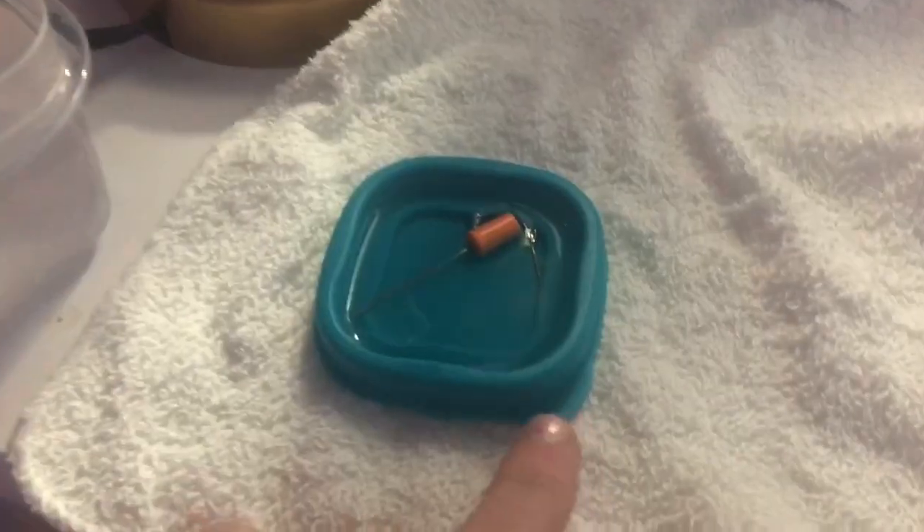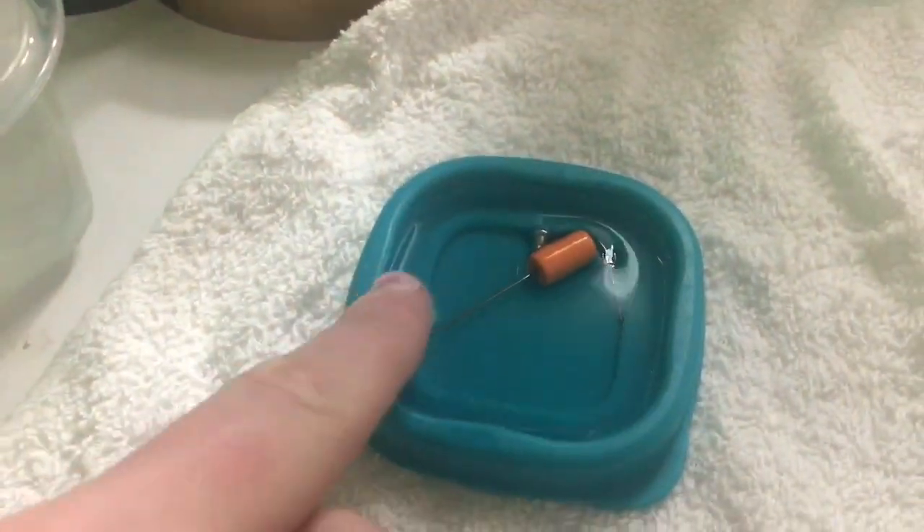Hello everybody! Today I'm gonna be impulsively piercing my cartilage with a sewing needle. Let's just get started. I'm gonna start by showing you what I have — this is just alcohol with the needle.